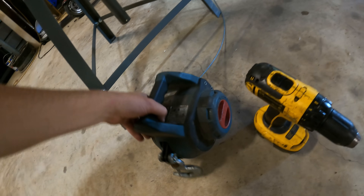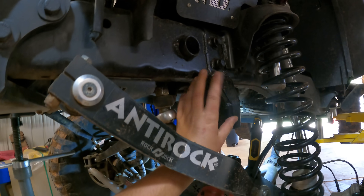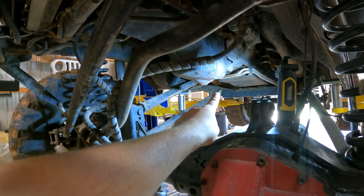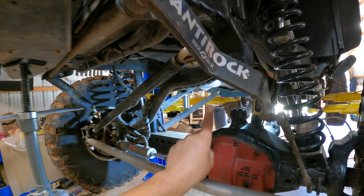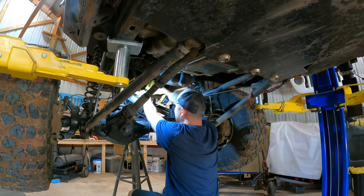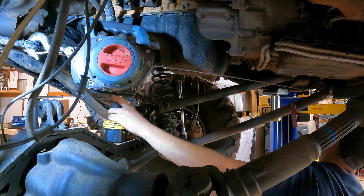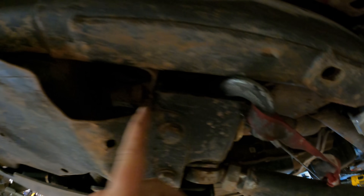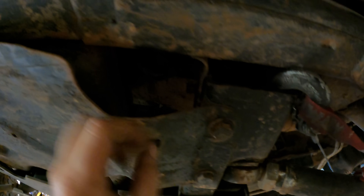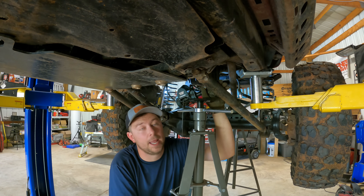What I plan on doing is using this Warn drill winch — it's a winch operated with your handheld drill. I'm going to hook it up on the frame and then down on the crossmember to see if I can pull it forward to where it should be, and then weld the bracket on. I was able to use the winch to pull it a little bit, but unfortunately it just wasn't as much as I'd like.